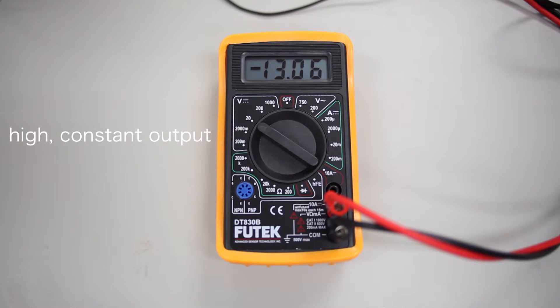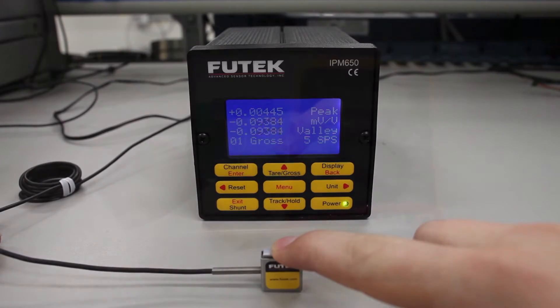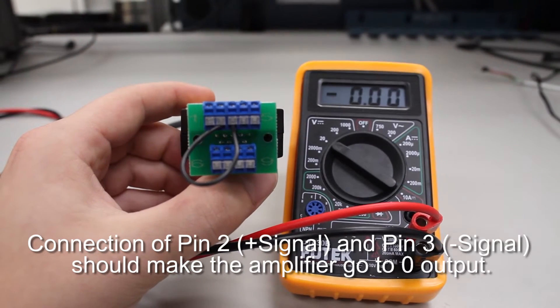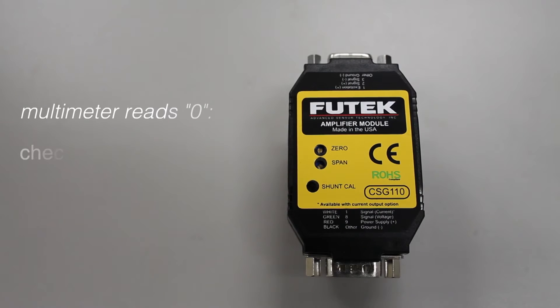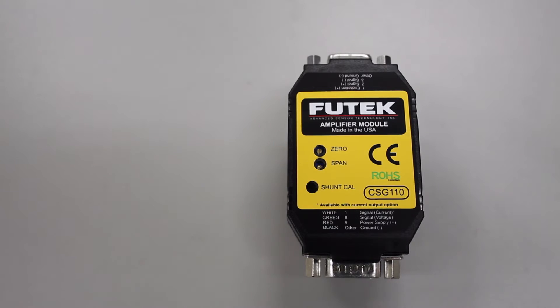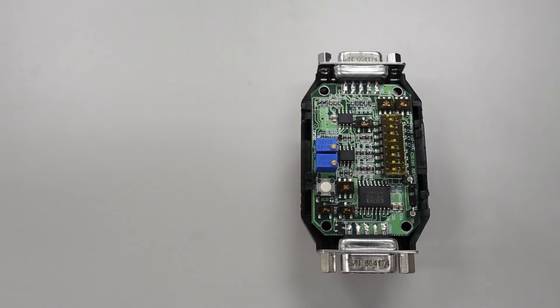If your readings are a high, constant output, the cause may be a disconnection on the sensor side. Test the sensor on its own to see if there are any opens in the sensor. Next, try removing the sensor from the CSG110 and connect the amplifier's pins 2 and 3 together using a bare wire. This should cause the readings to go to zero volts or milliamps. If this happens, we can deduce that the issue lies within the sensor or its connections to the amplifier. If you do not read zero, we can deduce that the issue is with the amplifier's connections to power or to the multimeter.